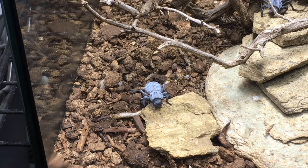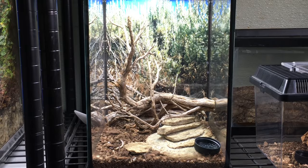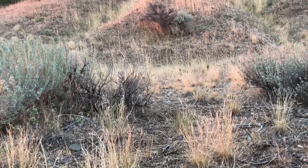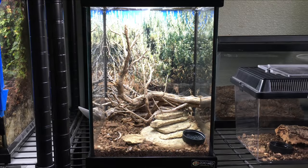I decided to keep a community of desert tenebrionid beetles and velvet ants. As decor for the bugarium, I collected dead sagebrush and some flat rocks near my home, right in the natural habitat of some of these beetles and the velvet ants. For the background, I took a photo in the same area and had an 8 by 11 inch print made of the photo and taped it on the back of the bugarium. It fit really nicely.